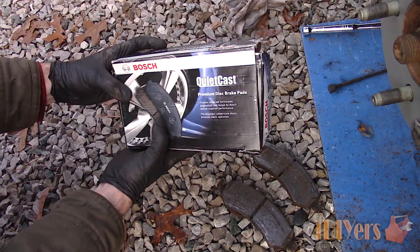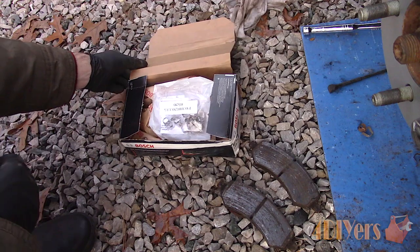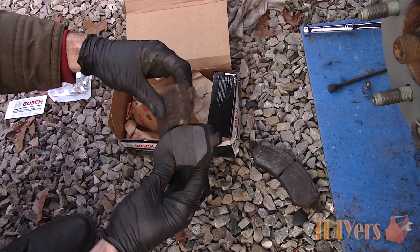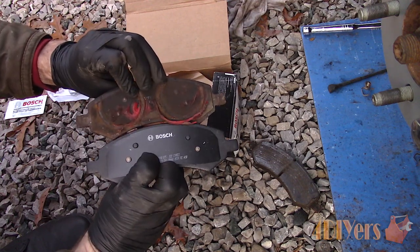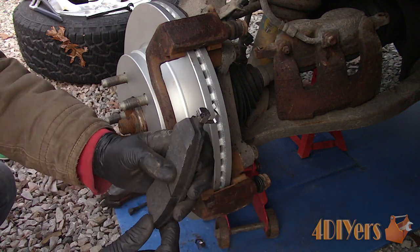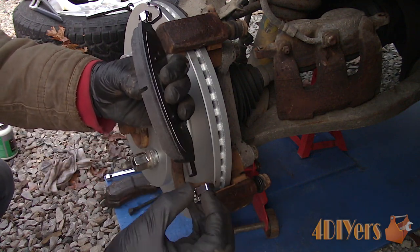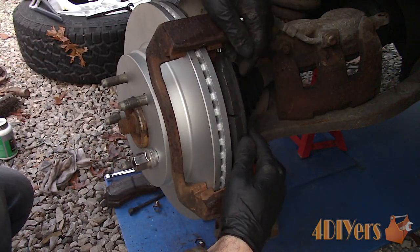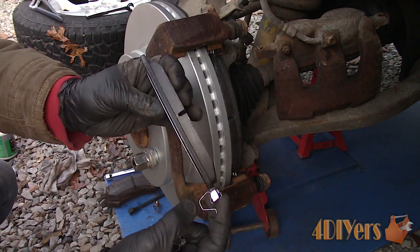As for the brake pads, Bosch has also provided me with their QuietCast premium versions. Compare the old and new pads to ensure they are the same — both the inner and outer pads are the same on this truck. Install the anti-rattle clips onto the brake pads; they only install in one orientation. Then install the pads into place — again, these should move freely with no binding.